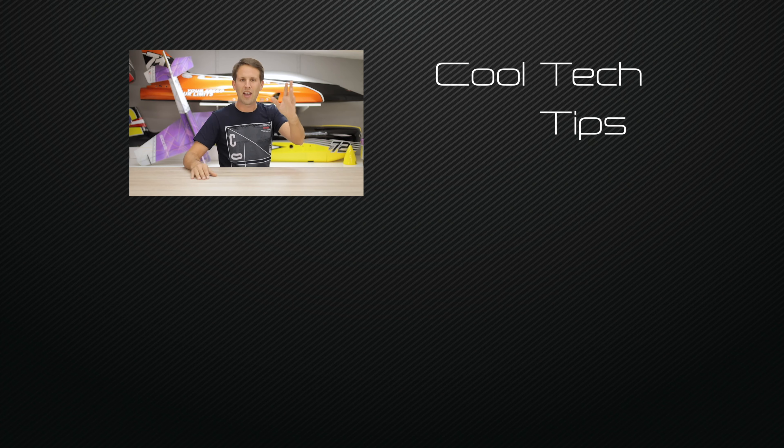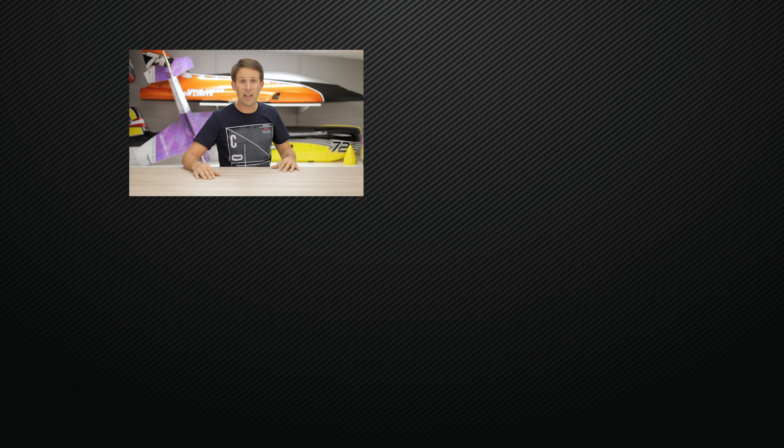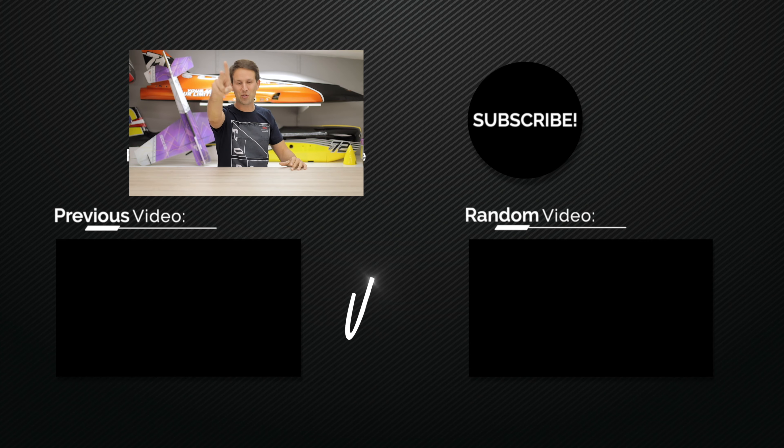You're really not going to want to miss it. Thanks for watching. I'm Martin Pickering and I really hope you've enjoyed this video. Make sure to come back every Tuesday for a new episode of Cool Tech Tips and Tutorials, and on Sundays for flying videos and event coverage. Hit that subscribe button and the bell next to it to receive a reminder when the next video is uploaded. Thanks for watching and I'll see you all in the next one.